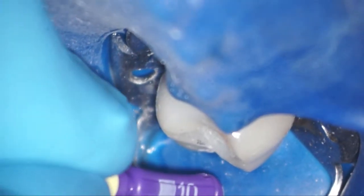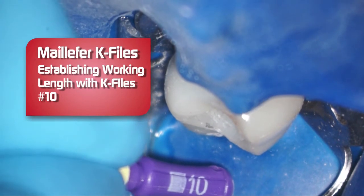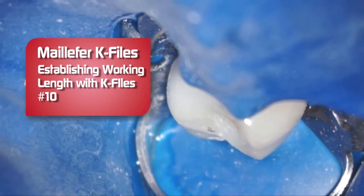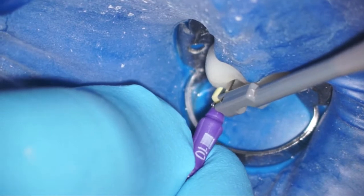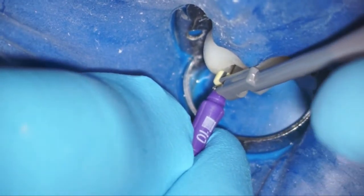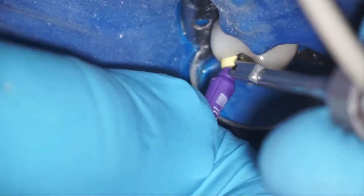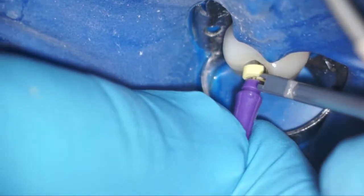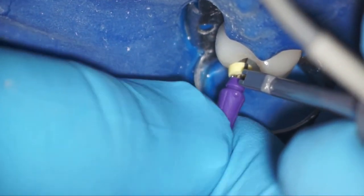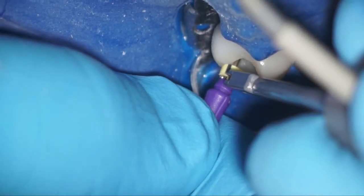We're going to establish our length here with a number 10 K-file, which is very, very thin and very flexible — just an easy file to use. Very flexible, so I like to use the 6, 8, and 10s to get around any curvature. And there we go, confirming our length.